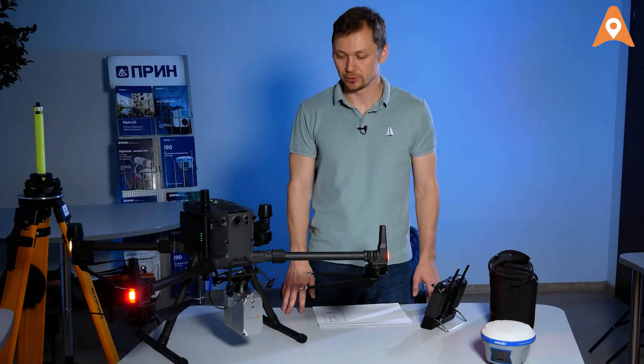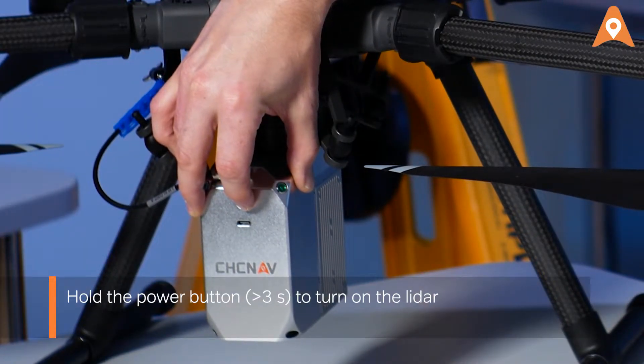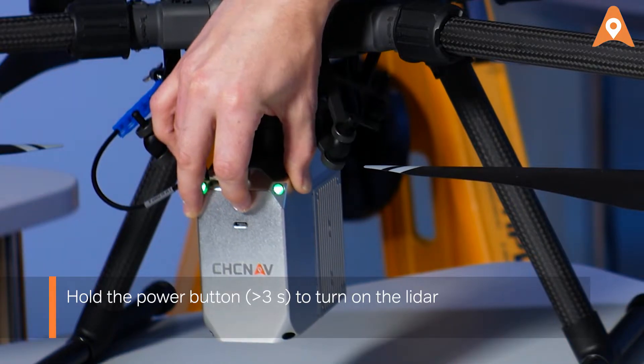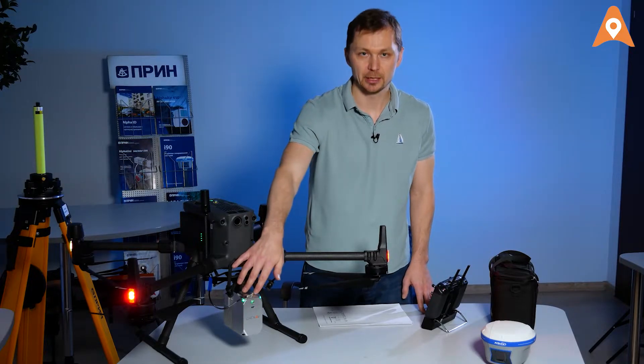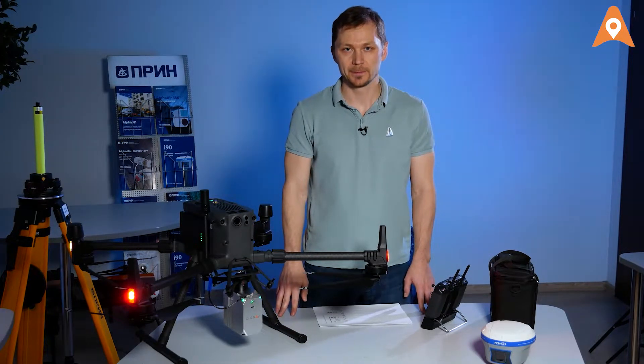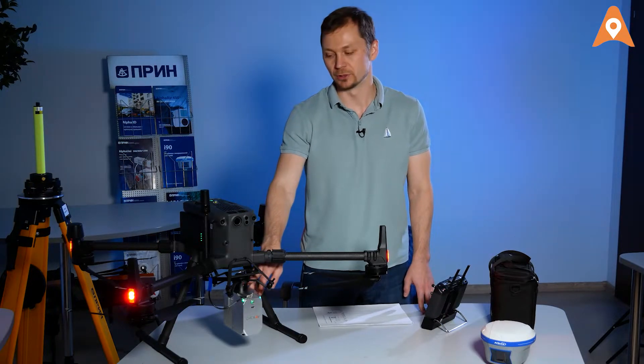The drone will indicate that it's ready for work. In order to turn on the LiDAR itself, you must press and hold the power button for at least three seconds. The LiDAR is connected to the power source via the skyport, and the scanner's telemetry is being transferred to the remote controller.